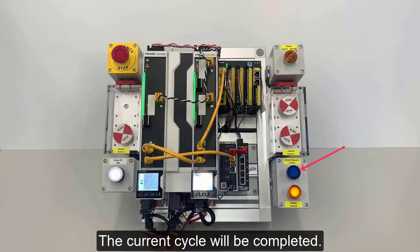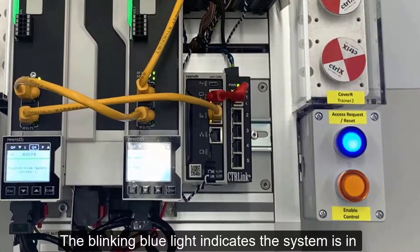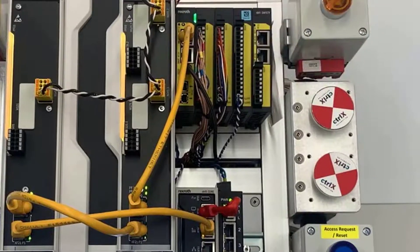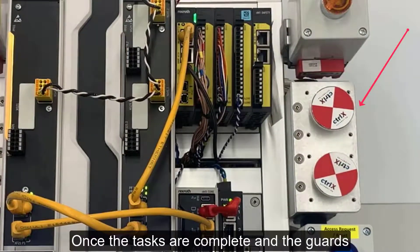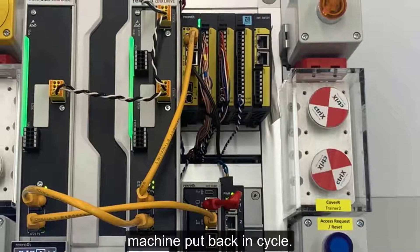The current cycle will be completed. The blinking blue light indicates the system is in Safe Torque Off and the guards can be removed. Once the tasks are complete and the guards replaced, Safe Torque Off can be reset and the machine put back in cycle.